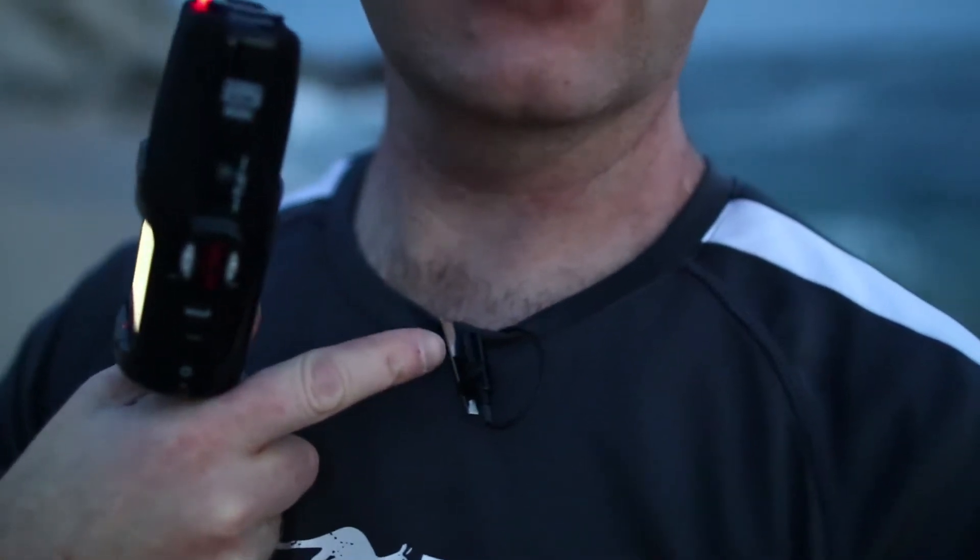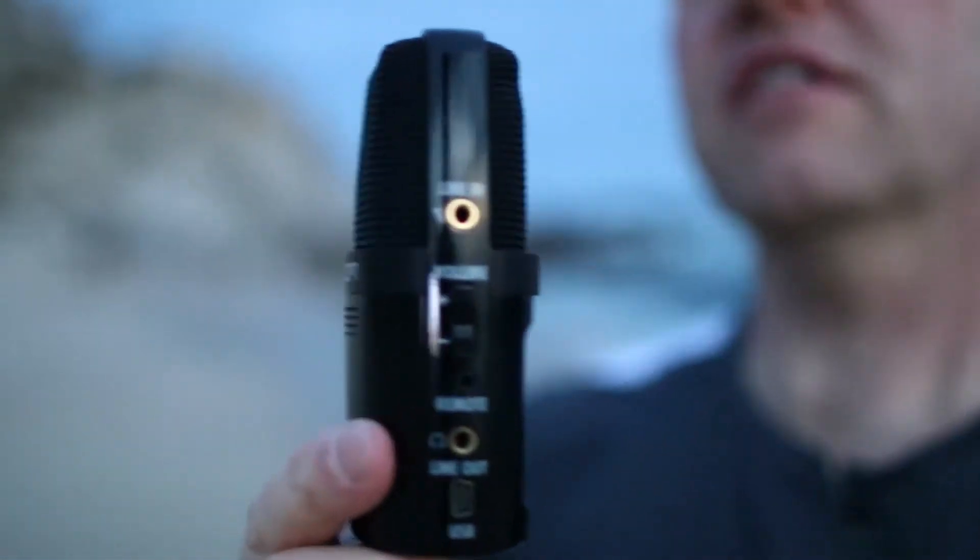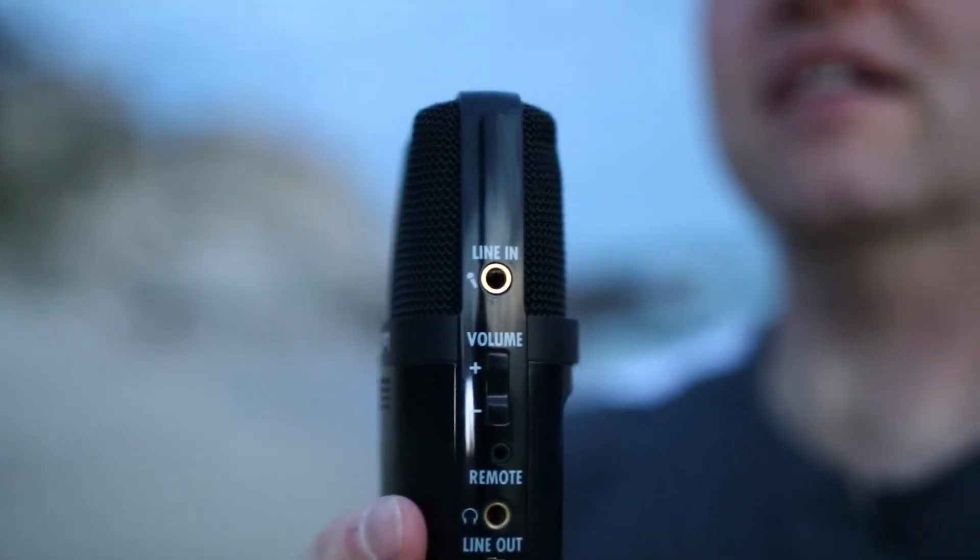I'm going to connect this mic right here. There's actually a spot where I can plug it in right up at the top — that brass thing, that's where I'm going to plug it in. So how does that sound? Now it's the lapel mic plugged into my Zoom recorder. It just replaces it, so no audio is actually being picked up by the Zoom recorder — it's all coming from my lapel mic.